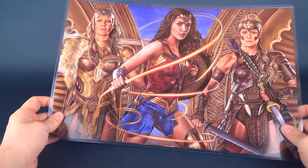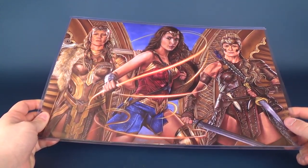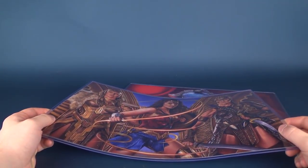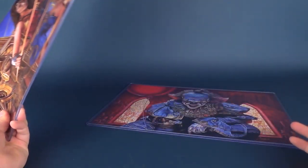Hey guys, in today's video we're going to be looking at something a little bit different than what we normally look at on this channel — we're going to look at some artwork. I don't normally look at artwork on this channel, but these prints finally arrived and I couldn't resist; I had to show you guys how cool these turned out. These come to us from Victor Garduno.